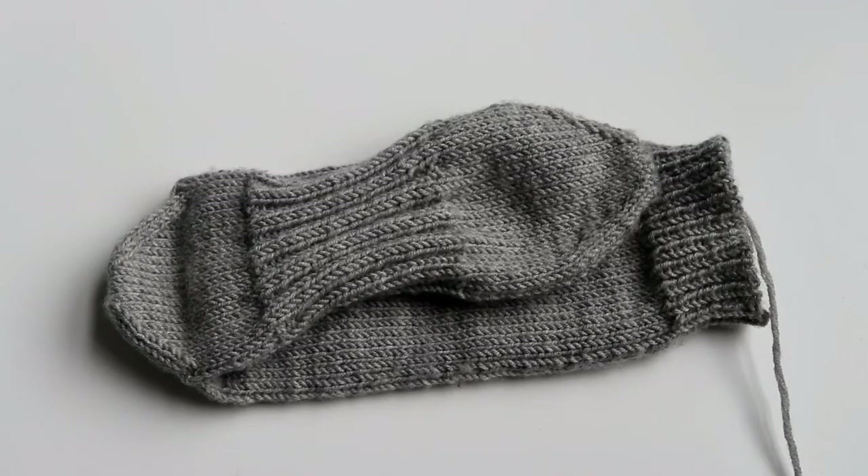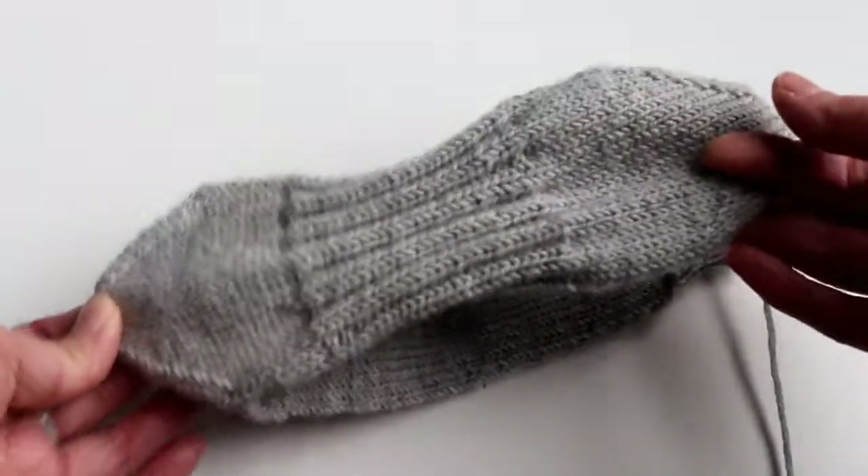Now you have your first sock finished! It's time to make the second one to match your first one so you can start wearing them.